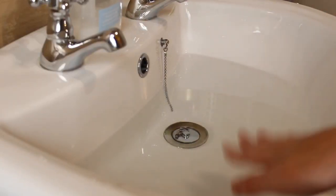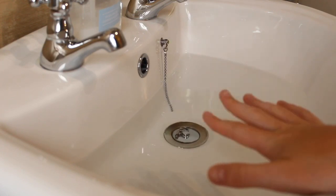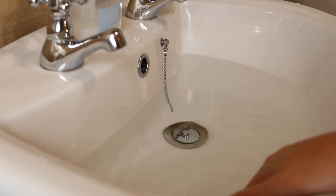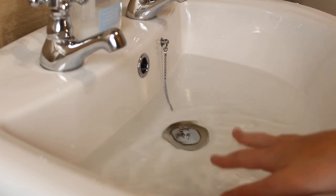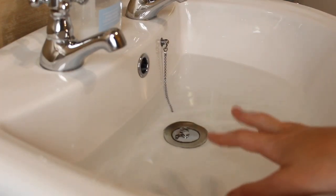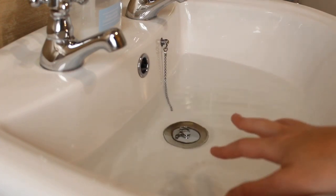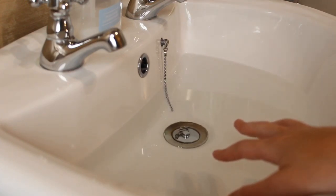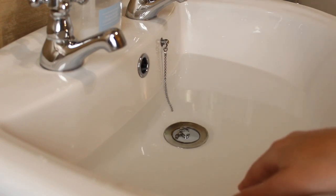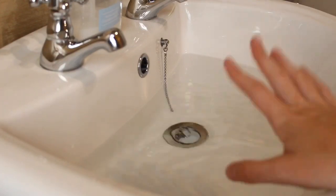So as you can all tell, my sink has got some nice warm water in here. The water should be a little bit warmer than lukewarm. Make sure that the water is not boiling hot because it will melt the glue in your makeup brushes, and then you will end up with loose brush hairs and your handles will probably break off the brush. So make sure that it's a nice warm temperature but not too warm.